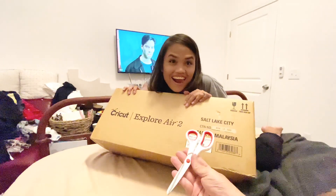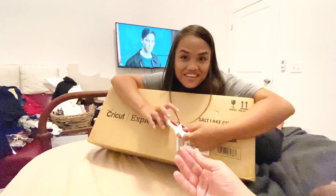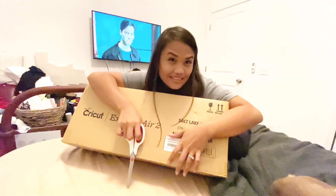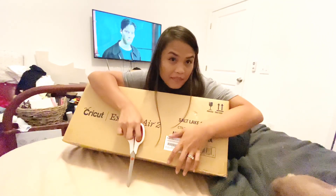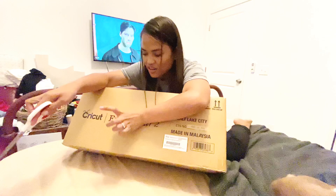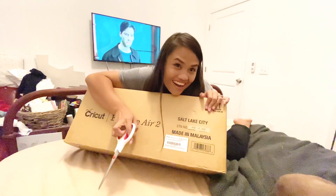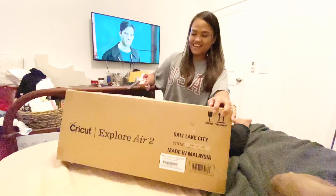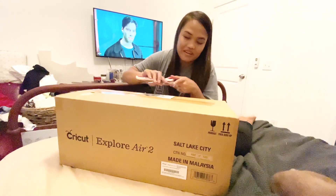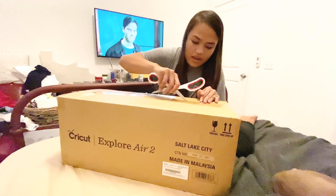It's actually like 10 p.m. already here, but this came around 7, almost 8 p.m. We were eating dinner. It's a Cricut Explorer 2 — Bebo bought me this one. I'm going to unbox it, but I'm not going to be too loud because my mother-in-law is over and she's sleeping, and I don't want to wake her up.